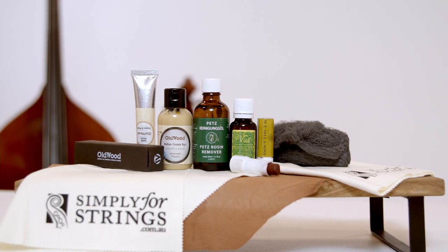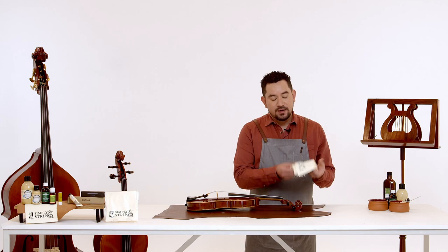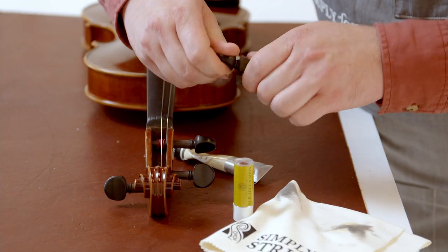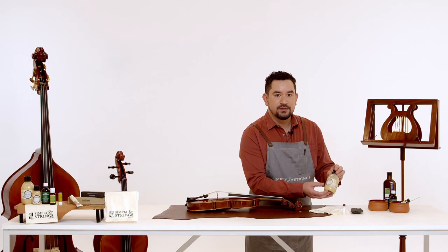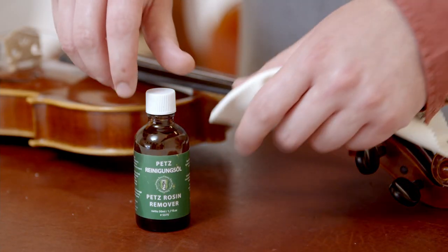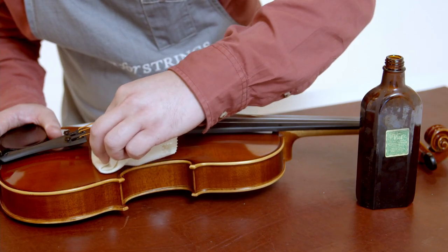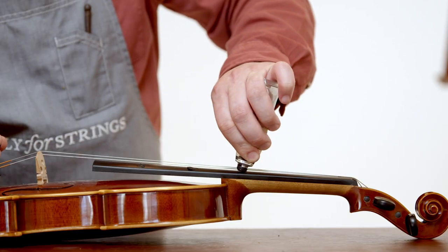I'm going to go over a few things that you'll need at home in order to perform this service. The first one is a microfiber cloth — we recommend one from Simply for Strings, which is a special microfiber we've sourced that is perfect for the job. You'll also need some fine steel wool, some peg paste, a cleaning agent — we use Old Wood Cream with silver ions which is antibacterial — a rosin remover, we use Pets, some machine oil to use as a lubricant, and something to polish your instrument — we use Viol Polish. If you want to be a little bit fancier and treat your instrument that little bit more, we also have an ebony polish produced by Old Wood.